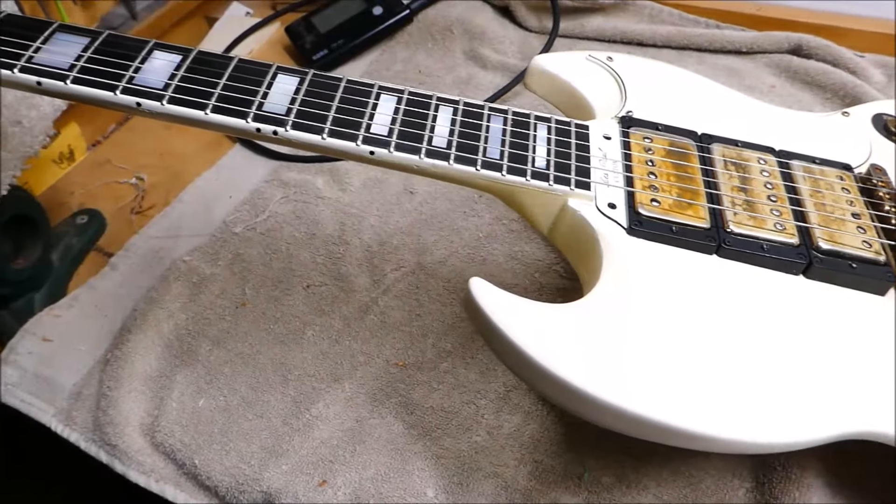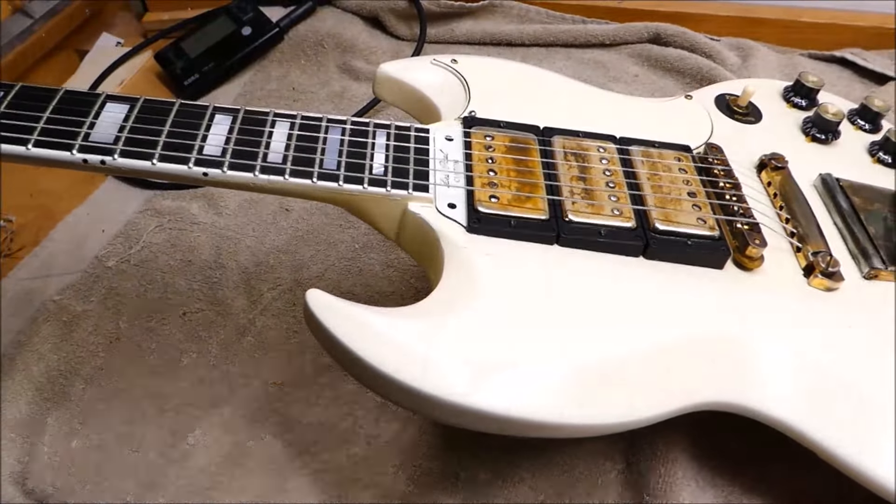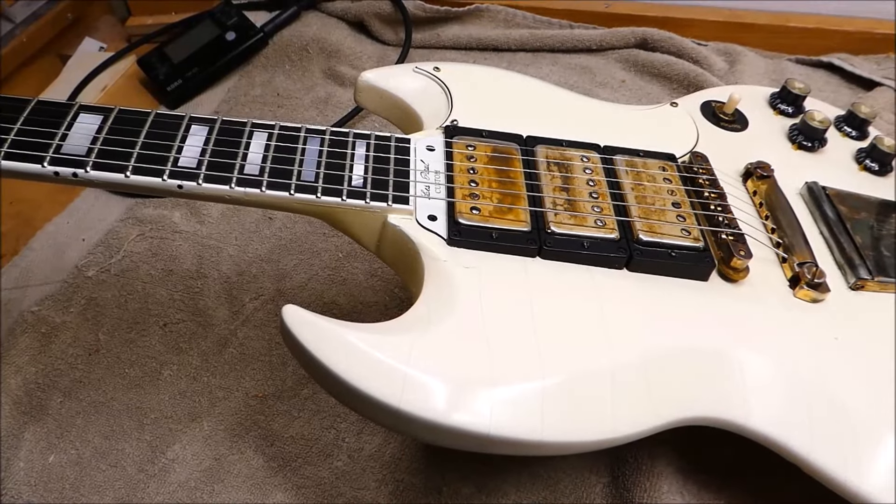The custom also needs to dry and get leveled and rubbed out, but I'll throw some strings on it so we can hear what it sounds like.